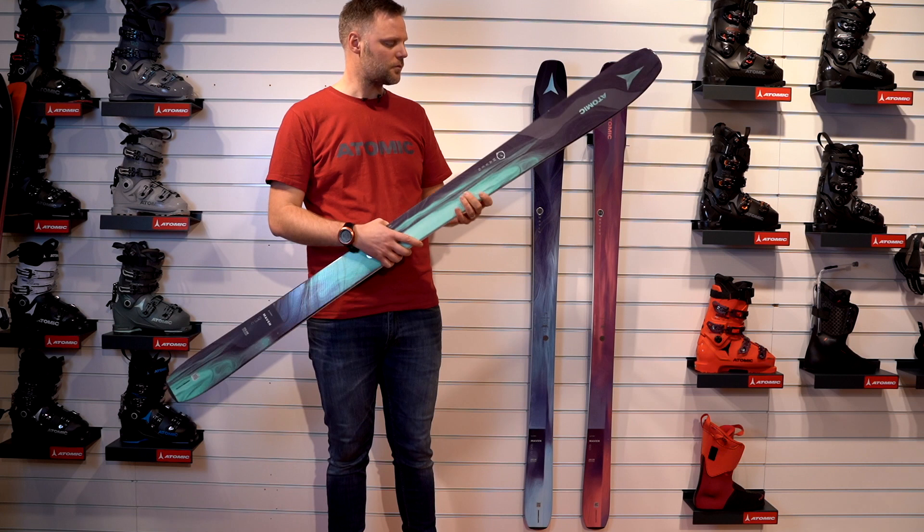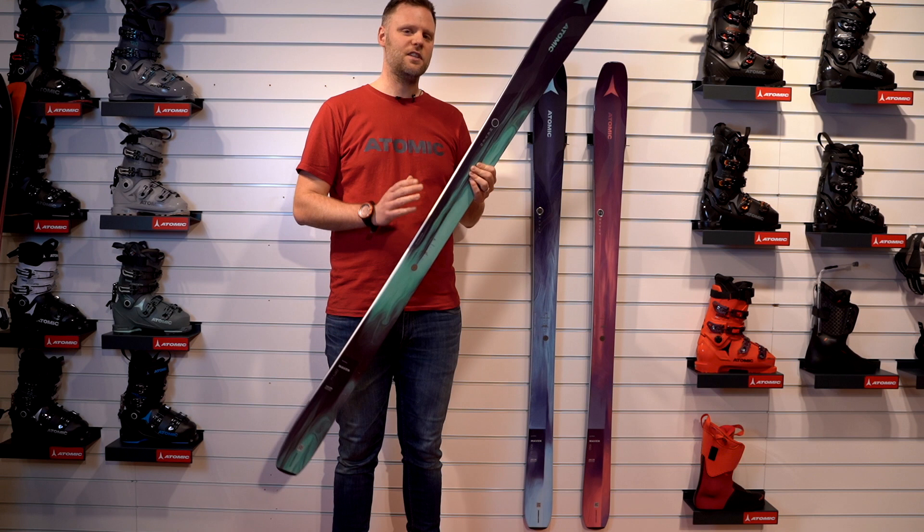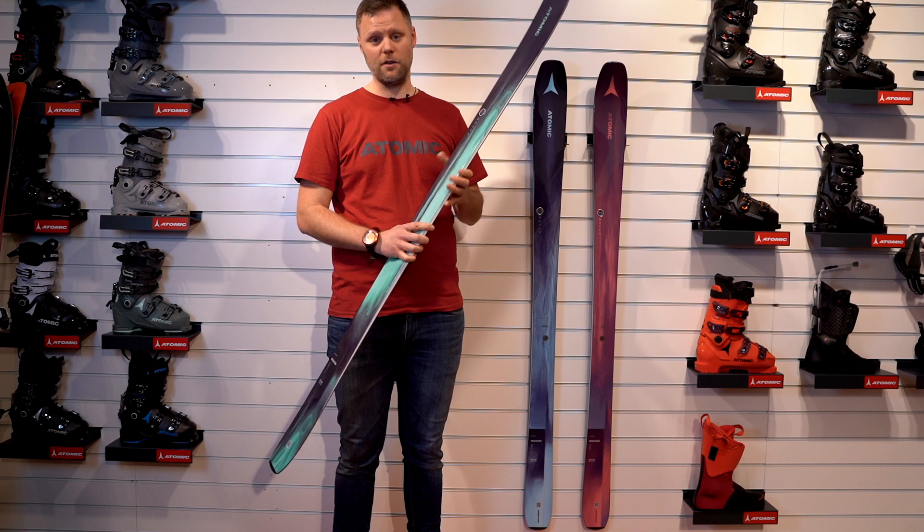We're confident because we have had a lot of skiers testing this over many years and many prototypes. We are sure that we have a great all-mountain ski.